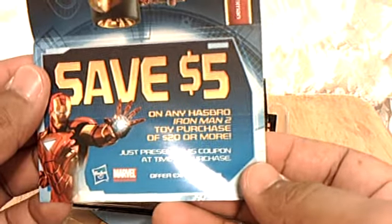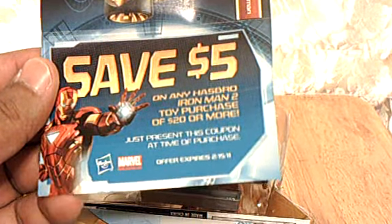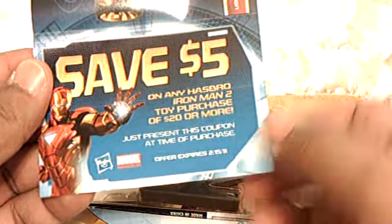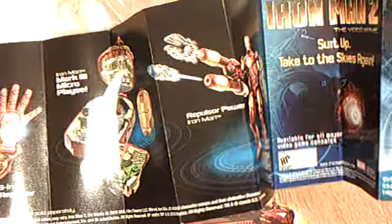And correct me all you want, nerds, but that's what I'm calling it and that's what I'm sticking to. There's nothing new here. Ah, this is a coupon — five dollars off any Hasbro Iron Man 2 toy purchase of $20 or more. Nice trick, bub. They don't tell you you gotta buy $20 worth of it. But coupon's a coupon, as an old lady would say.